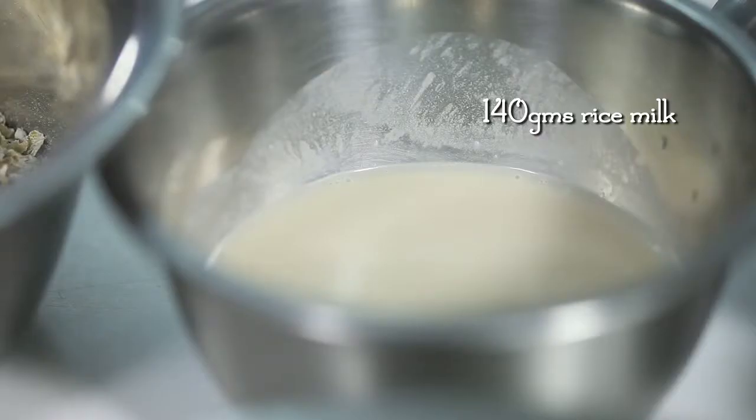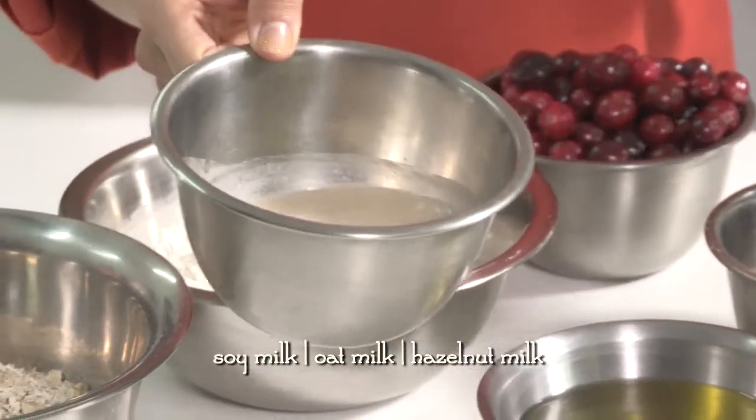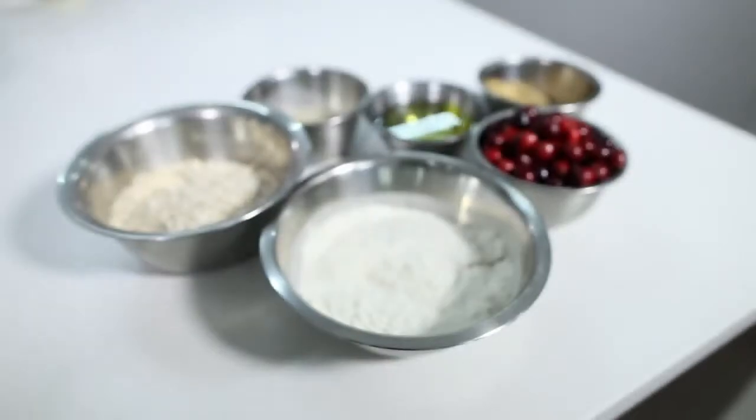As well as rice milk — you need about 140 grams. For those with dairy intolerance, this is actually a saviour. If you don't have rice milk at home, you could use soy milk, oats milk or hazelnut milk. So we can start baking now.